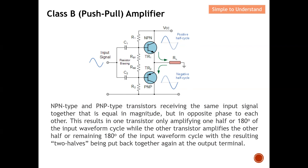The NPN and PNP transistors receive the same input signal — equal in magnitude but opposite in phase to each other. This results in one transistor amplifying only one half, or 180 degrees, of the input waveform cycle, while the other transistor amplifies the remaining 180 degrees. The resulting two halves are then put together again at the output terminal. This gives you a clear idea of how a Class B push-pull amplifier works.